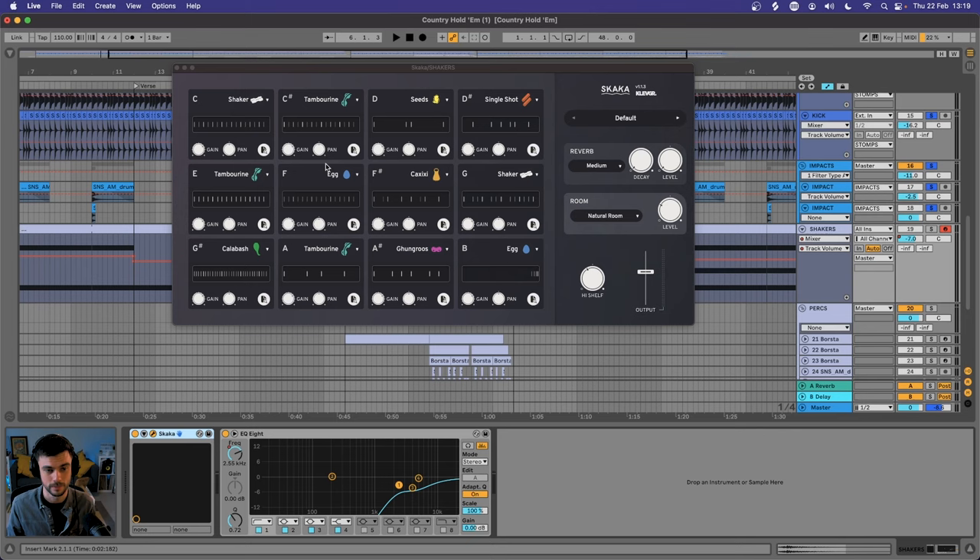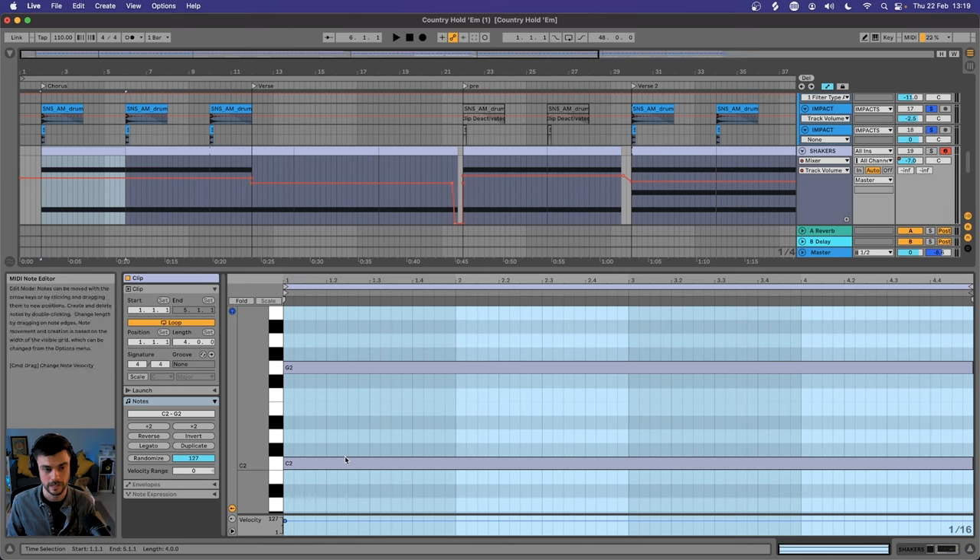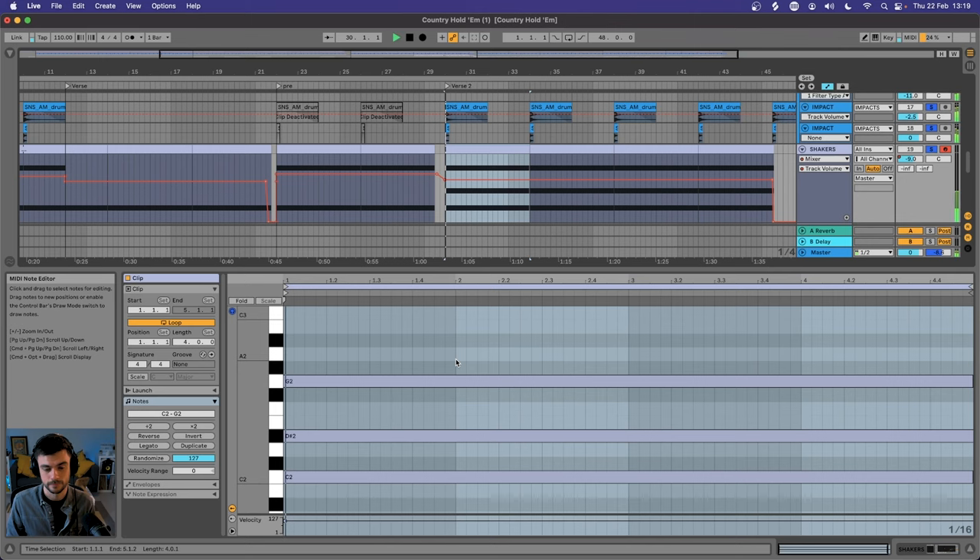With the shaker, I'm actually using Skukka from Clevgrand — I love this company. They have a whole roster of different percussive shaker sounds. In the first chorus I'm using two layers, but in verse two I'm using three layers and it sounds like this. Not all that different, but there's just a little bit of top end in there.